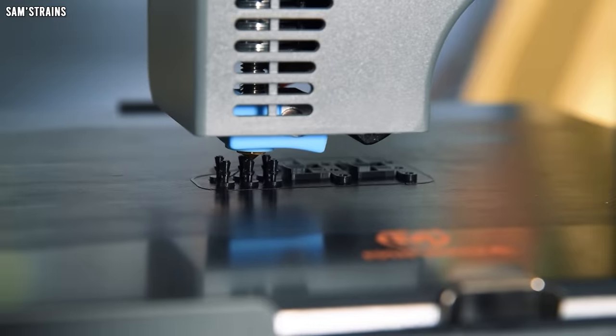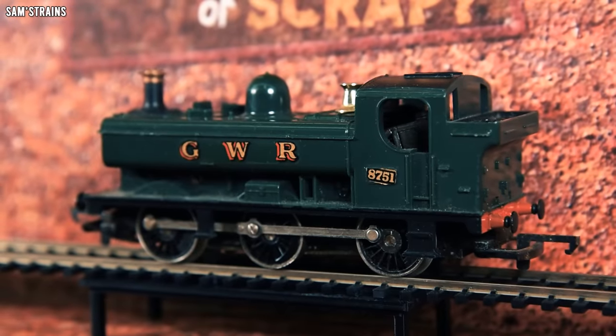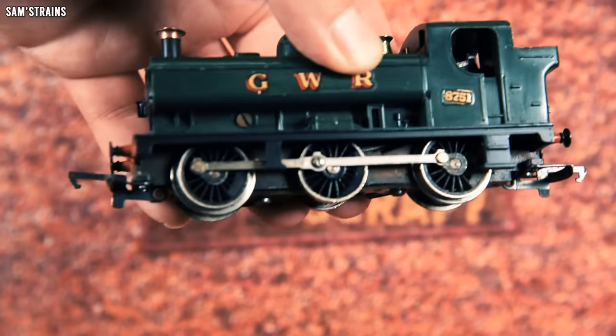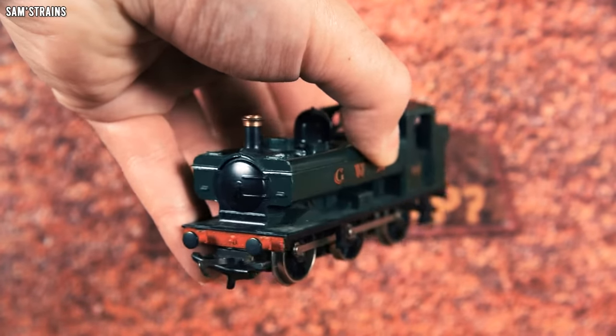Welcome back to Salvage or Scrap. We are back for one final visit, so let's take a look at this season's very last Total Tank Engine — Busted Boiler. The final loco of the series is this Holmby 57XX Great Western Pannier Tank Engine from 1977 that cost me just £19. Let's take a closer look at this 45-year-old tank engine to see what the problems might be.